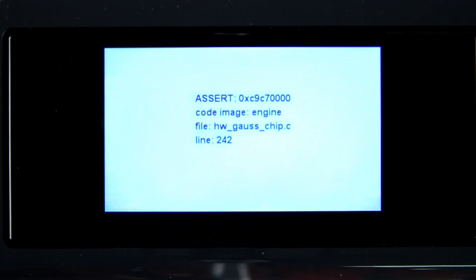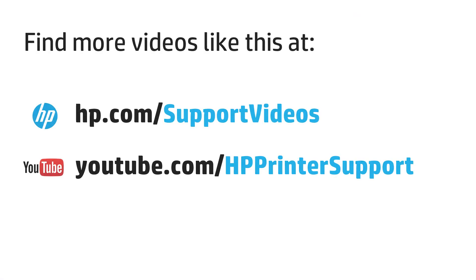If the control panel displays error code C9C7000 after completing this procedure, wait at least 45 minutes before turning the printer back on.